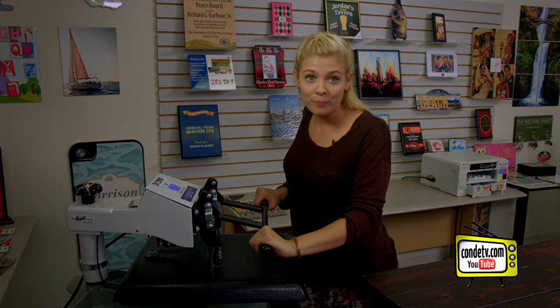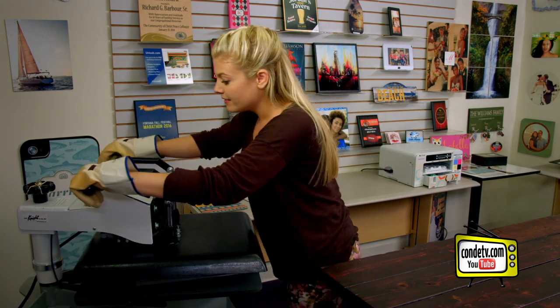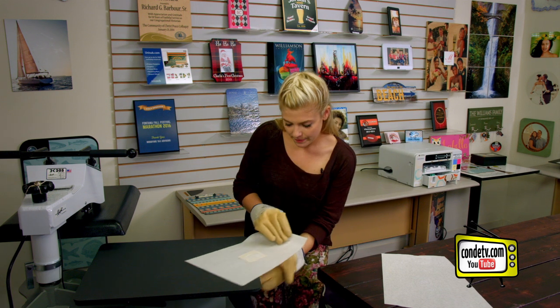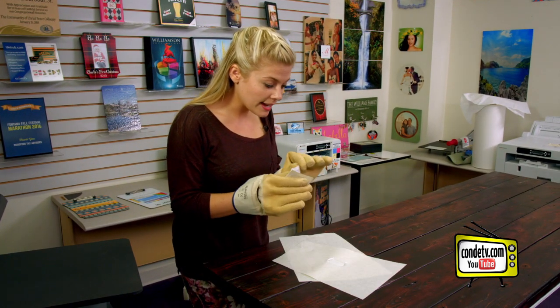For all of the latest instructions, visit condi.com. And y'all know what that sound means — so we're going to remove our paper and be very careful because it's hot. Then let's check out our military tag.